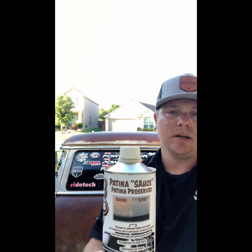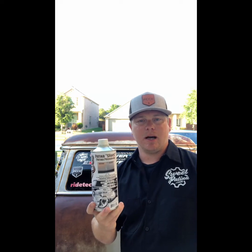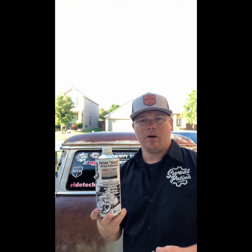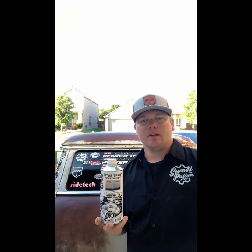What's up everybody, it's Blake over here at Sweet Patina. I wanted to do a quick video on how to use our new product, Patina Sauce. For everybody who's wanted to know how to preserve or protect your patina — this is it. It's already mixed, already ready. Pop the top, read the instructions, wear your PPE, and go to town. You're going to wipe it on and let it cure for about 20 minutes, then wipe it off.